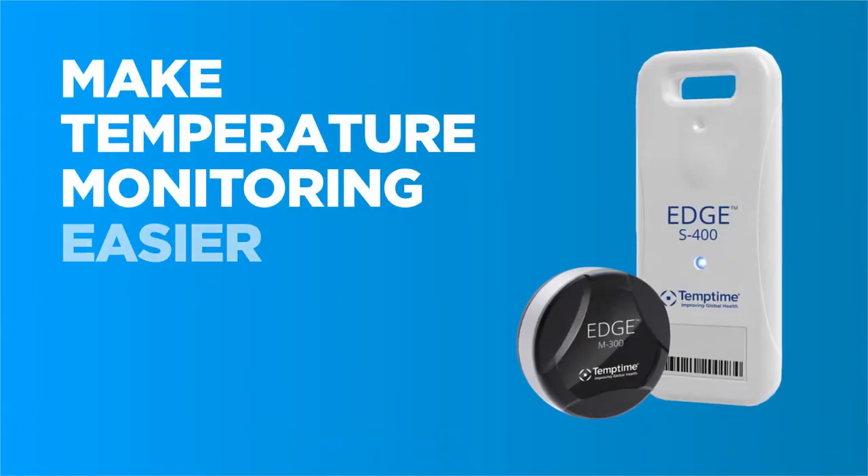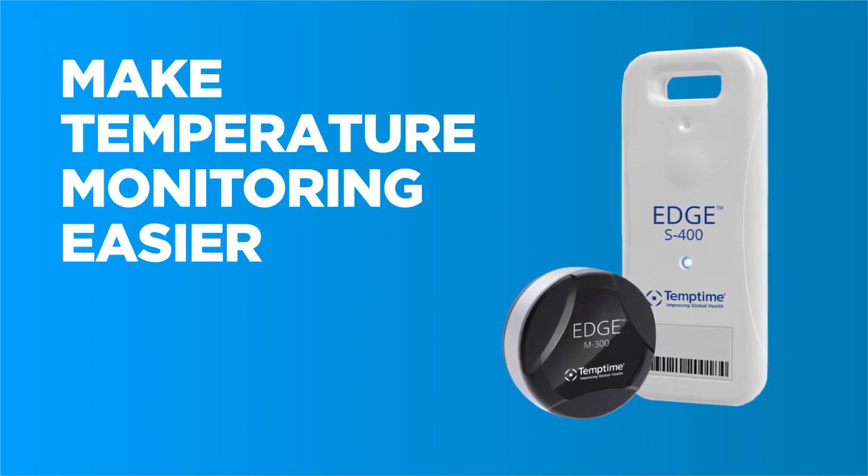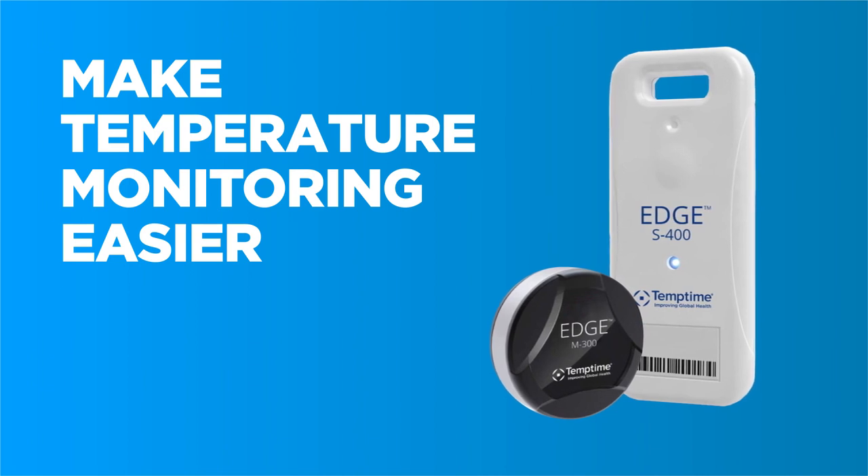Make temperature monitoring easier with Zebra today. If you have any questions or would like more information on Zebra's temperature sensor solutions, please reach out to your dedicated ScanSource representative or your business development manager, or call 800-944-2432.